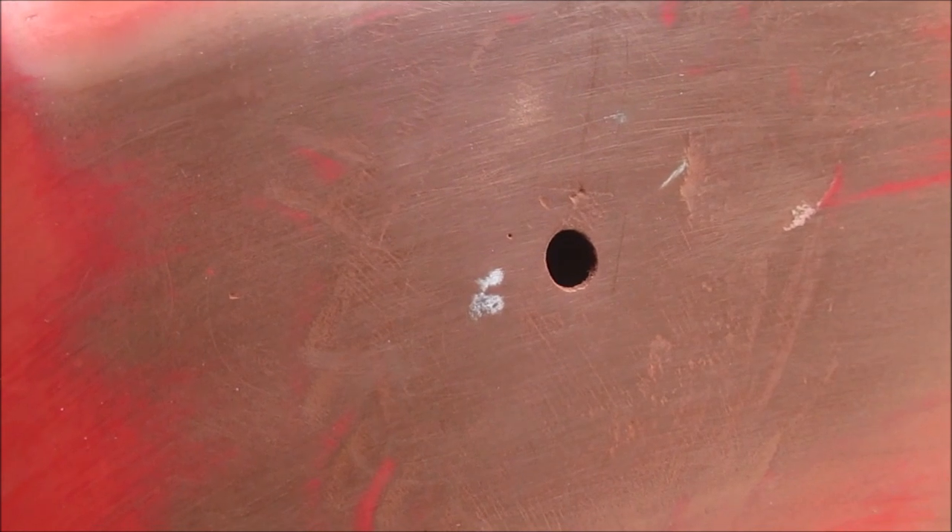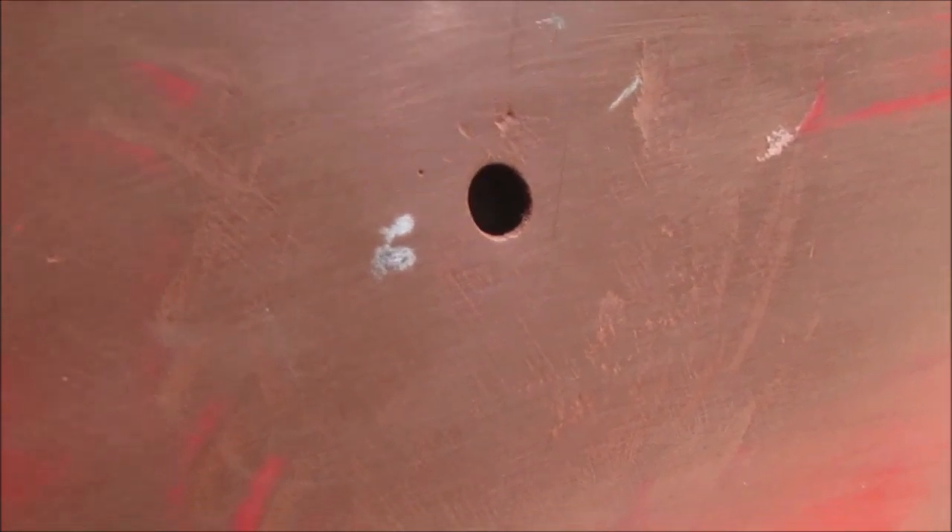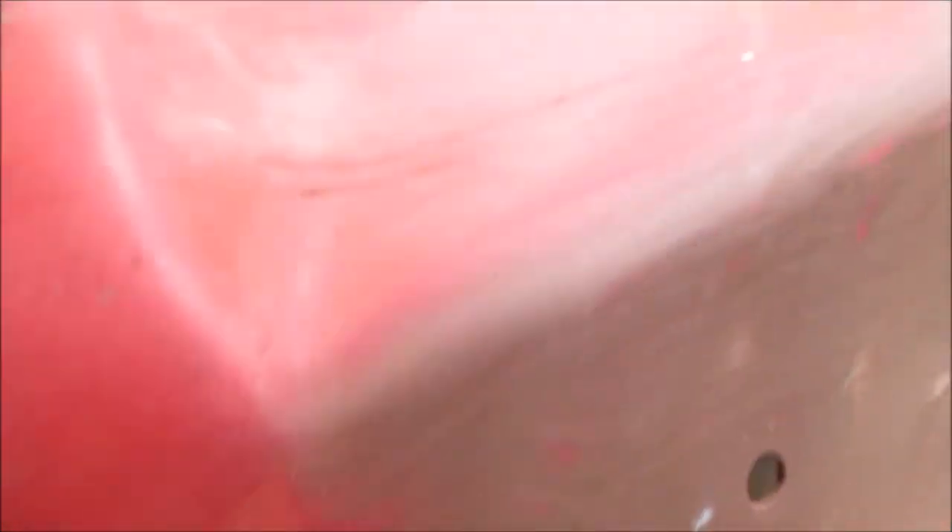Then we're going to go around and do some more bodywork and sanding, because we've got a lot of sanding to do. There are a lot of shiny spots in here — we want it dull.